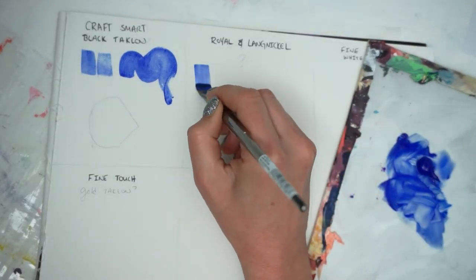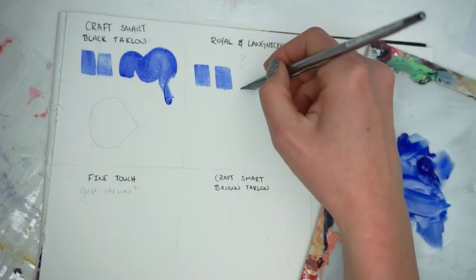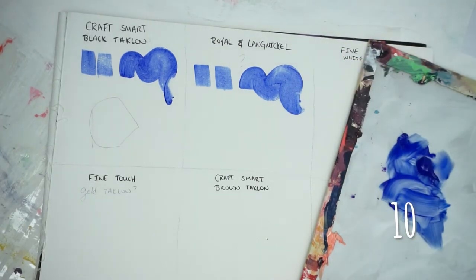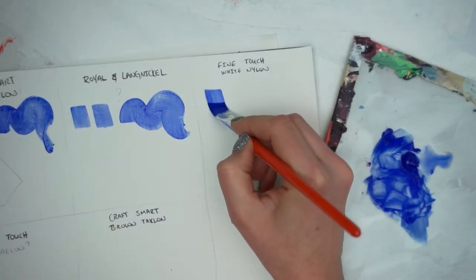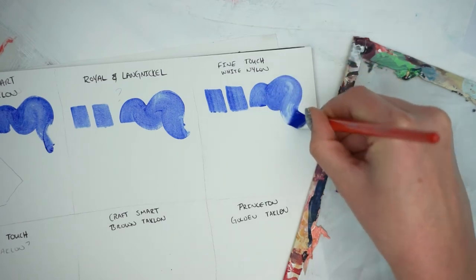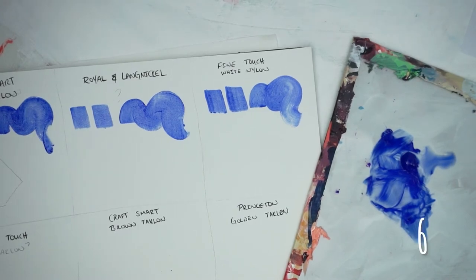Moving on to the Royal and Langnickel — the brush strokes are nice and straight, and they don't have too much flex in the way that it distorts things, but they do move pretty nicely. I really like the feel of this brush, so 10. And now the Fine Touch White Nylon — I think these bristles are too long for what they're made of because they get real squishy. You can't make very good movements or brush strokes with it. A six.